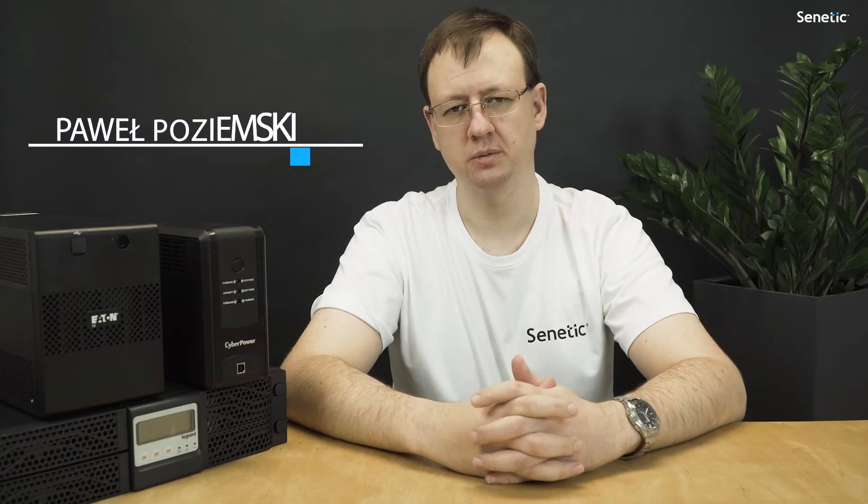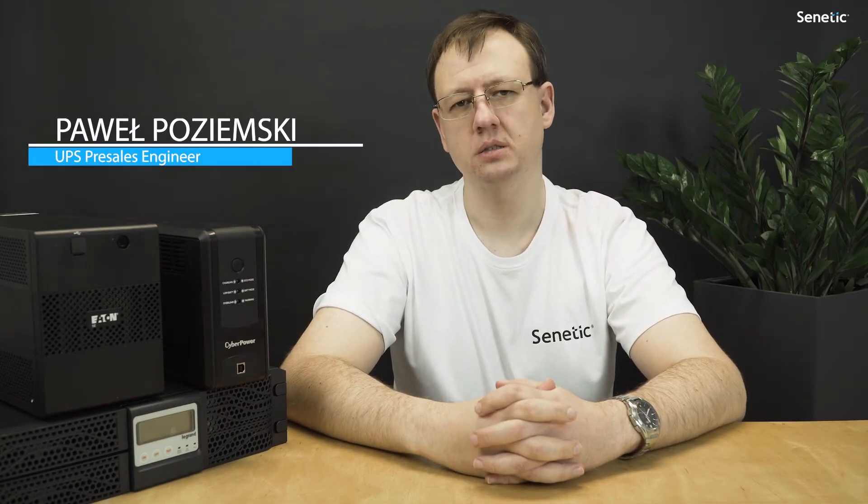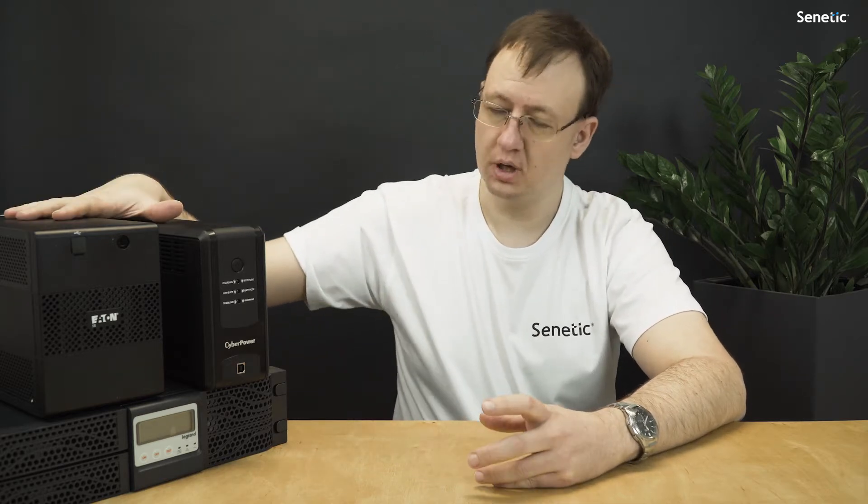Hello, my name is Paweł Koziemski. I work at Senetik as a UPS presets engineer. Today I'd like to tell you about choosing a proper UPS suitable to your needs.